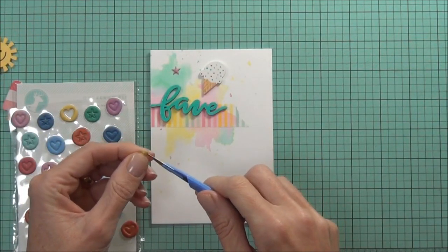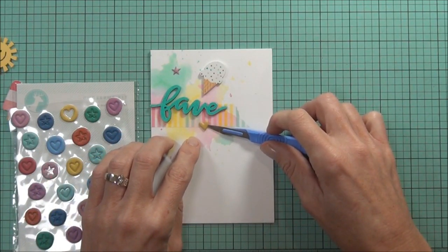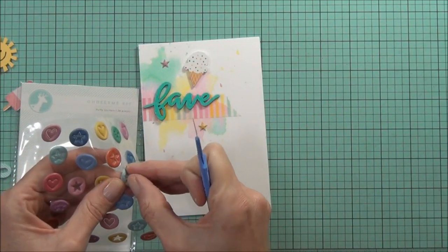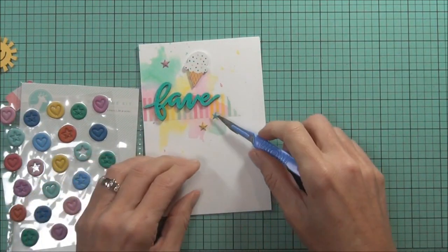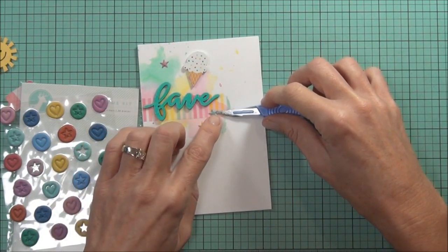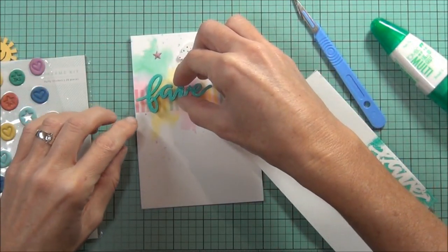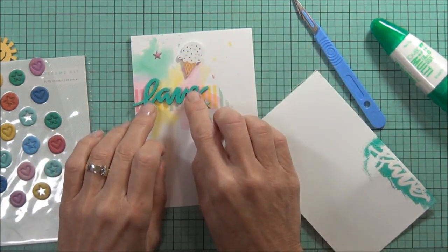I'm just playing around with a couple of these puffy stickers now to see how they look. I thought I was going to use the hearts but I actually think that the stars look better, so I'll go with those. I've put some Tombow Mono on the back of my wood veneer word and I'm just going to adhere that to the front of the card.